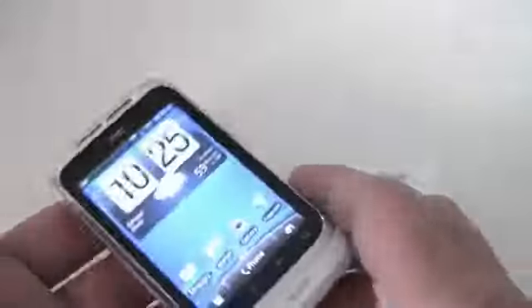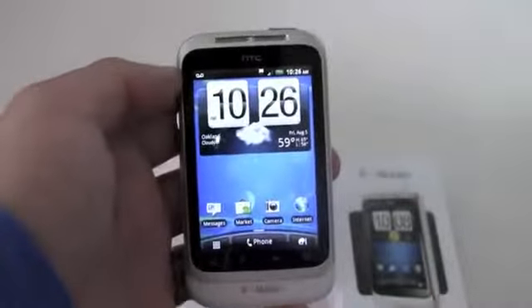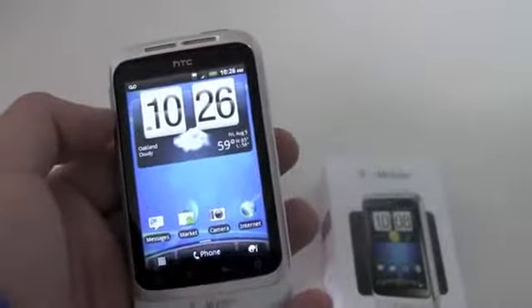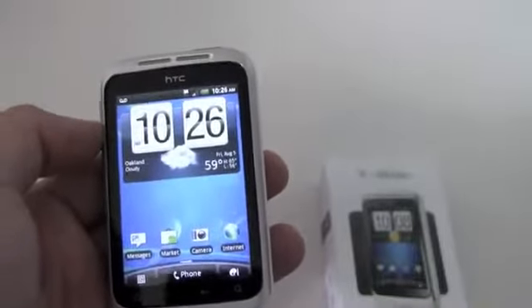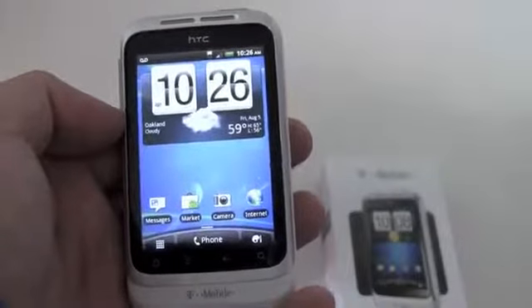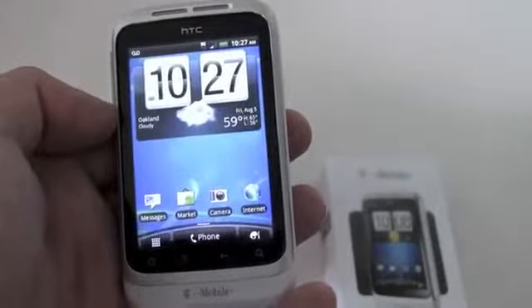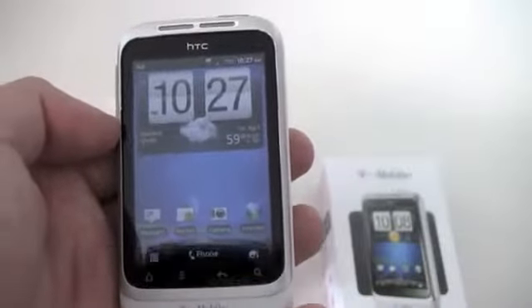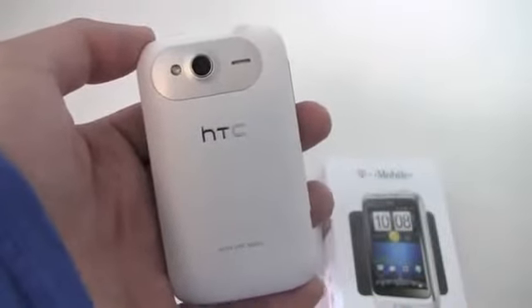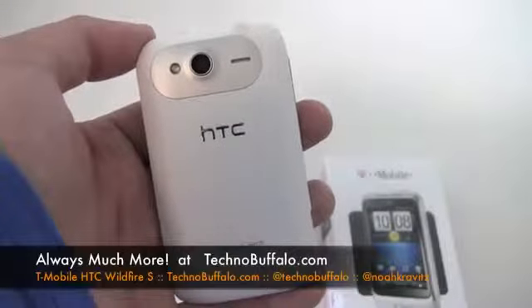So there you go — unboxing and first look at the Wildfire S from HTC and T-Mobile. It's available now for $80 on contract after rebate, in white and black. Thanks to the folks at T-Mobile PR for loaning us this one. If you're in the market for a smaller, lower-cost phone with full smartphone capabilities, you might want to check this out. It reminds me of HTC phones from the past with a smaller form factor but running the full Android experience, and you've got Gingerbread right out of the box. Stay tuned to TechnoBuffalo — the YouTube channel, the Revision 3 show, the Facebook page, the Twitter accounts, and Technobuffalo.com.